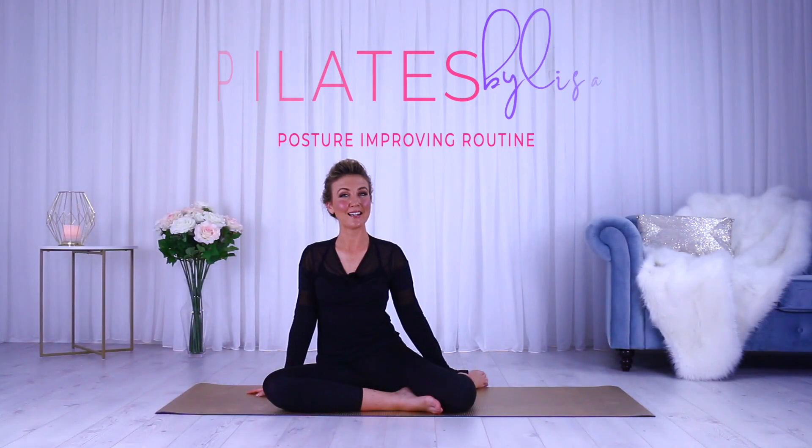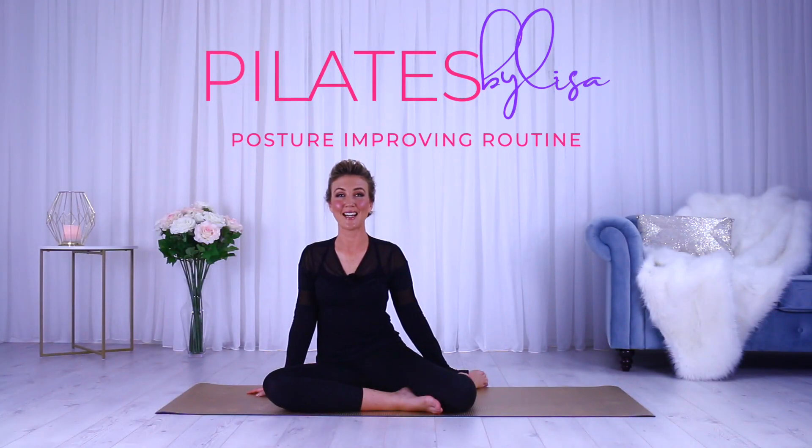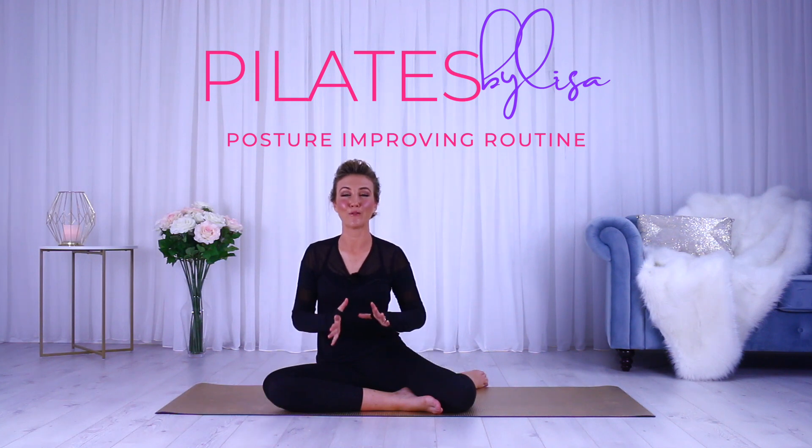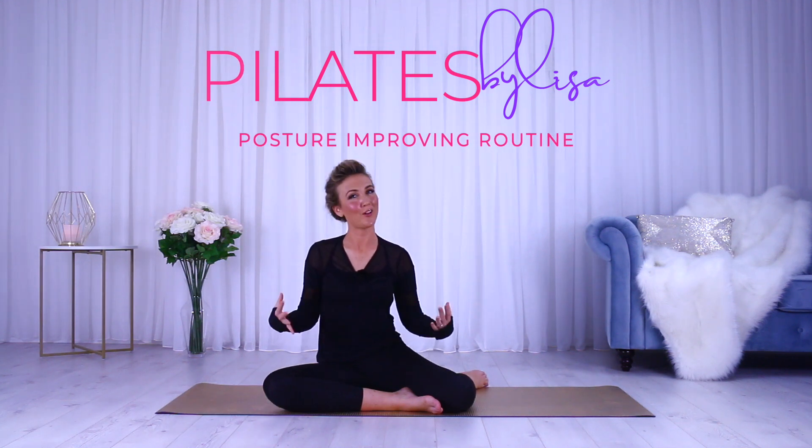Hi, my name is Lisa from Pilates by Lisa, and today I'm going to take you through a fantastic mat work sequence that's amazing for your posture. We're working on strengthening the back extensors so that they're strong and supportive for the spine, to have you standing taller than ever before. All you need for this workout is your mat, so let's get started.